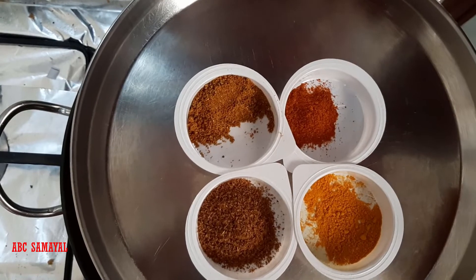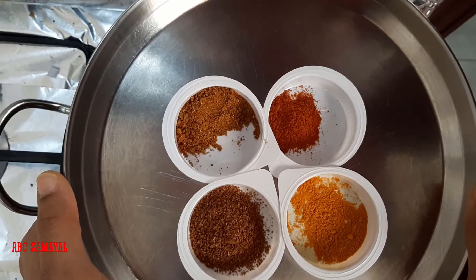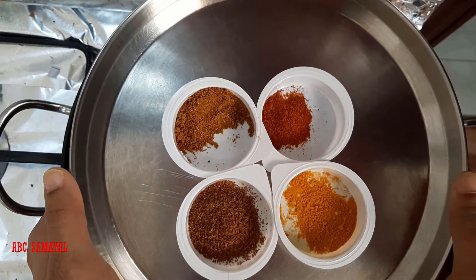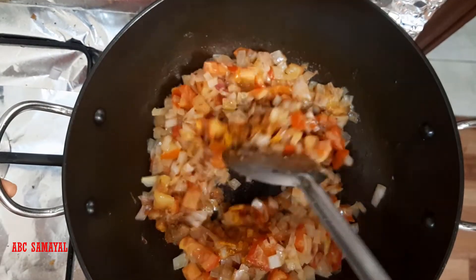Then add half spoon turmeric powder, one spoon chili powder, one spoon garam masala powder, and one and a half spoon coriander powder. Mix it well.